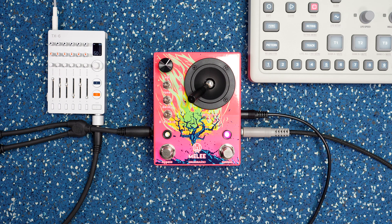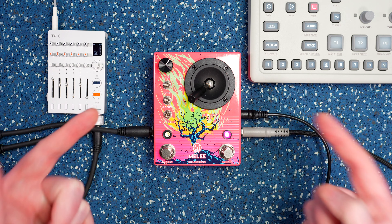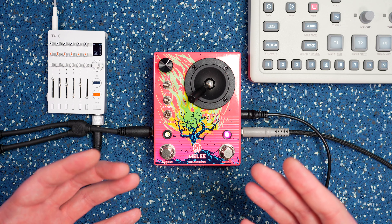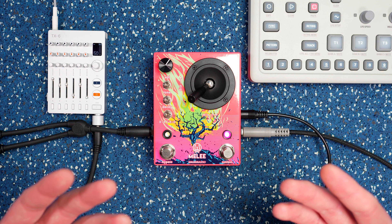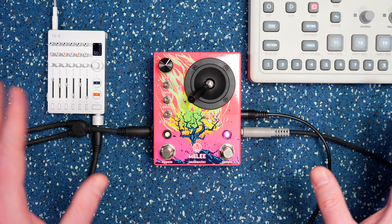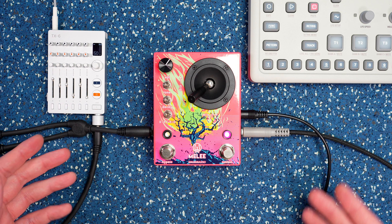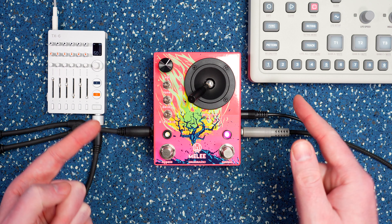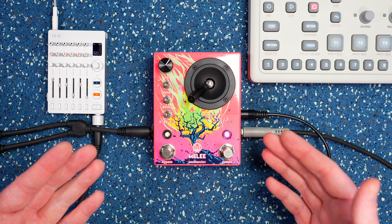Hey, what's up everyone, it's Duskmos and today I'm here with the Walrus Audio Melee. This is a Signal Colors primer video and like all my primers, I'm just taking a first look, getting a first hands-on, checking something out that's brand new that I don't know that much about. We're going to kind of learn and check it out together. The Melee was sent over by Walrus and I'm super appreciative of that.